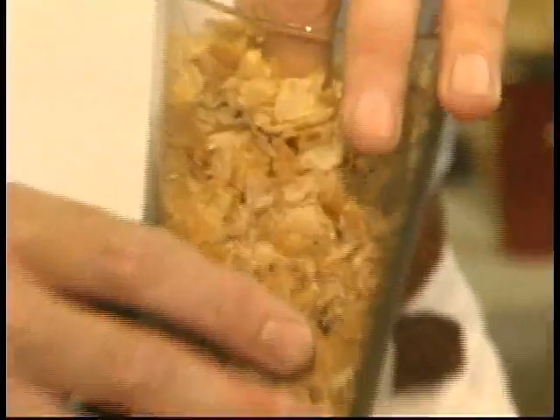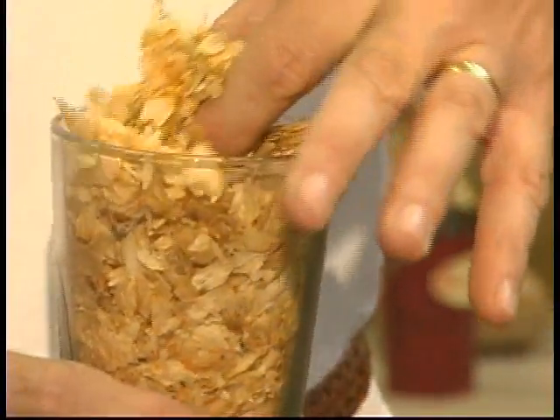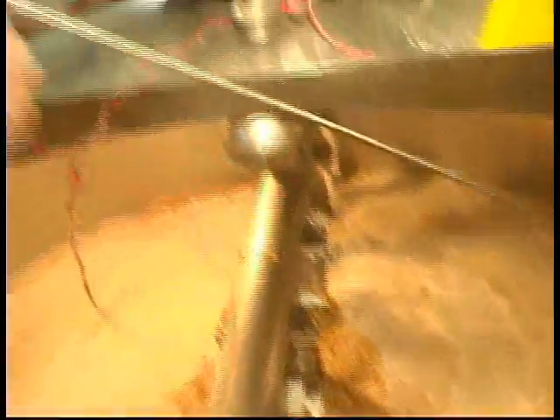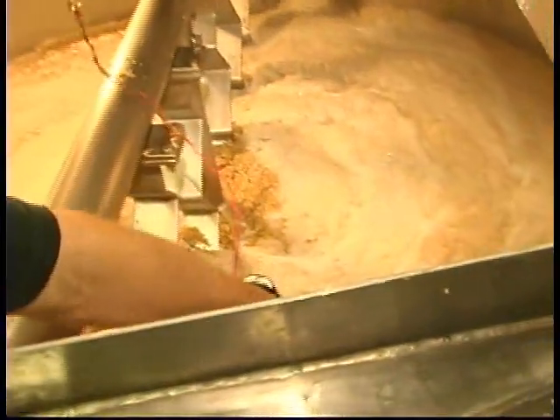At that stage, we add hops, which are a flower — they're a flavoring agent, essentially. The boiling helps to extract some of that flavor from the hops, as well as sterilize and precipitate out some proteins.